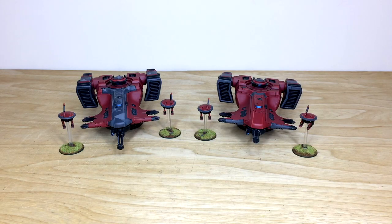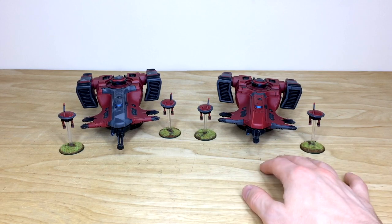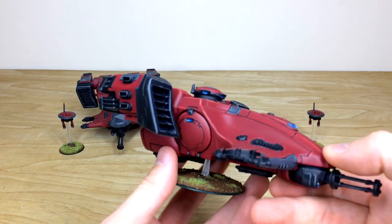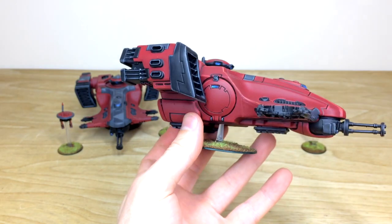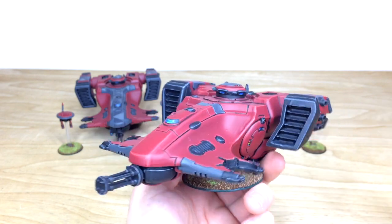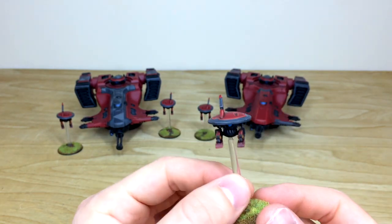Last up, the two Devil Fish from this Farsight Enclave force. Really cool models that have held up very well against the rest of the Tau range over the years. Amy has done a great job making the drones removable and detachable, so they can be used on the models and also as extra drones if needed. Pulling forward the first one - you can see all the areas of detail work done, the screens and lenses fully painted, all the little buttons done on the cupola on the side. A really lovely above-tabletop finish.